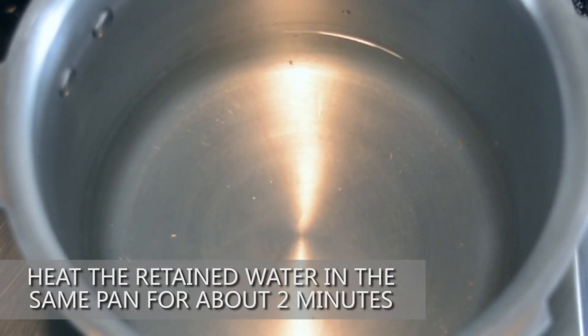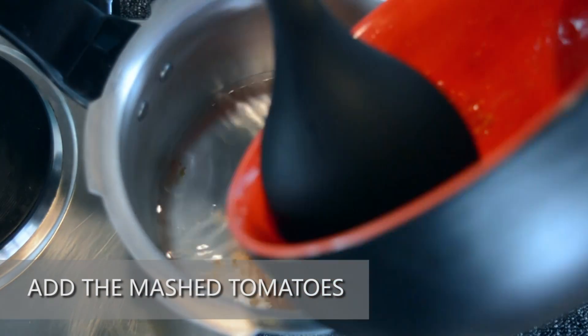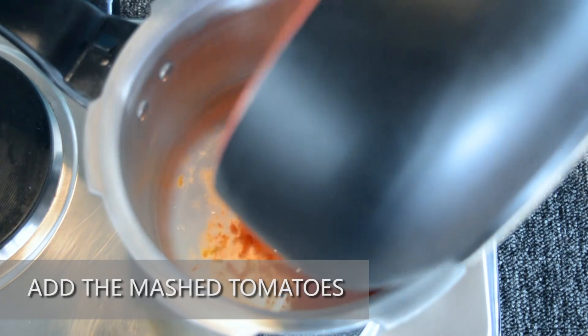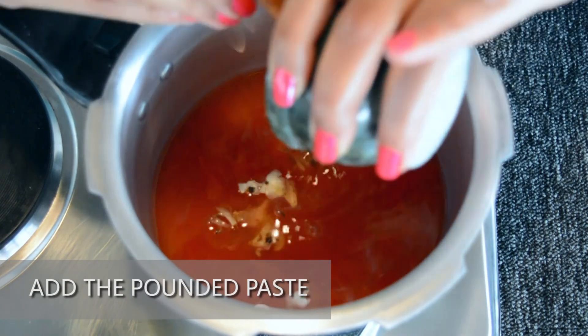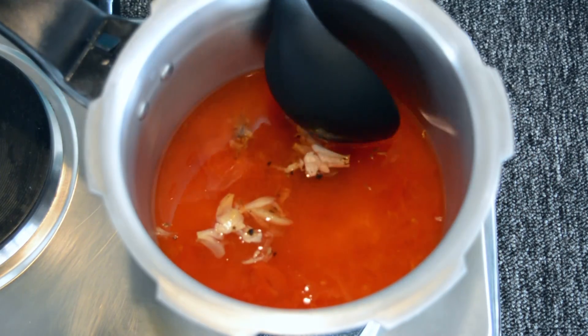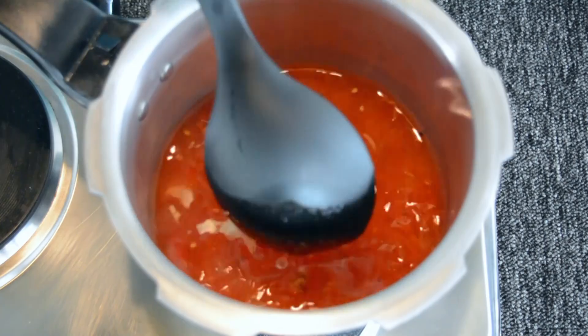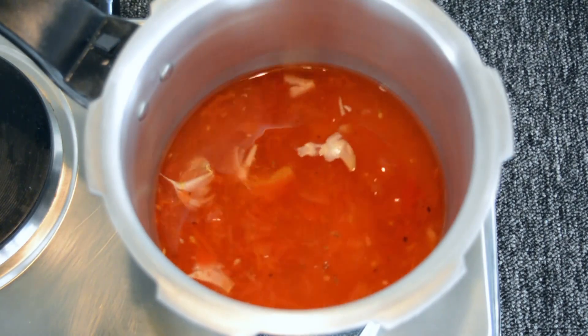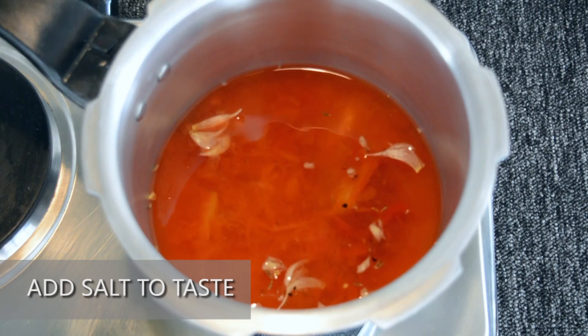Heat the retained water in the same heavy bottomed pan for about 2 minutes. Add the mashed tomatoes and the pounded paste. Add salt according to your taste — here we have added 1.5 tsp of salt.